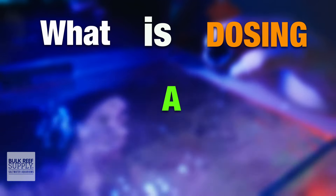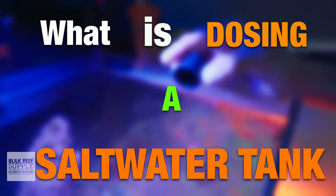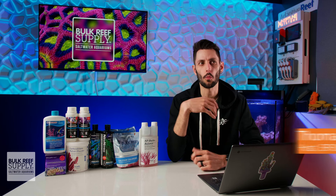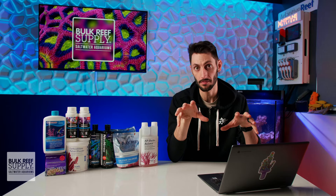What is dosing a saltwater tank? Or rather, what do we mean by dosing when it comes to our reef tanks? I think we should also talk about when you should be dosing your reef tank and what you should be dosing it with. So let's get started.